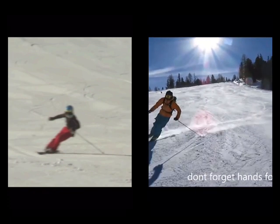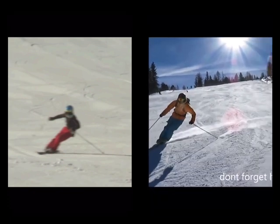I'm just going to pause it here. You can see both people have taken their right ski off and they're only skiing with their left ski on. But the shapes they create and what the skis do are very different between the two. I personally would be doing the drill to look more like this than this.